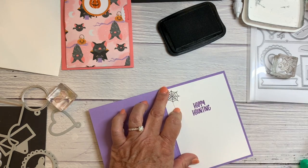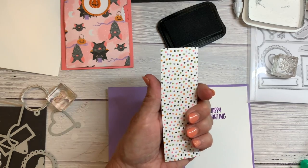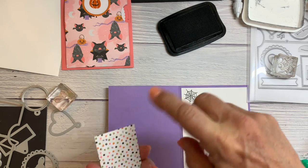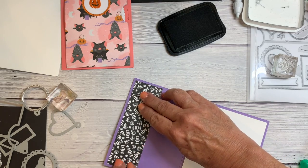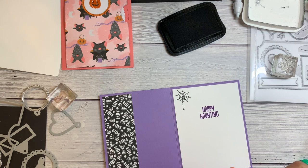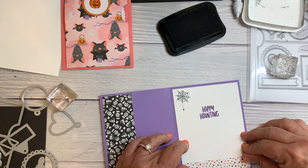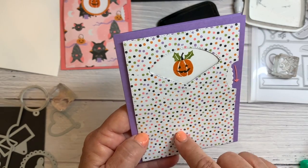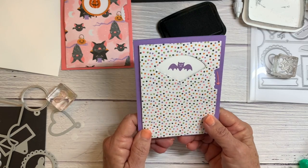I almost forgot — I was going to use the rest of my designer series paper on the inside because I tend to waste scraps. I just cut a leftover piece — it's about five and a quarter — and glue it on the inside. Then I had another little strip to use on the bottom. We really do have the cutest designer series papers! Isn't that cute? I think it's fine as is.